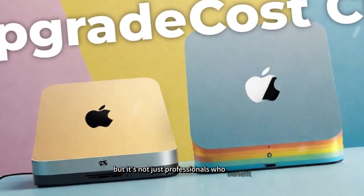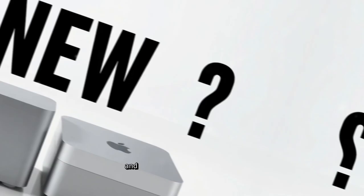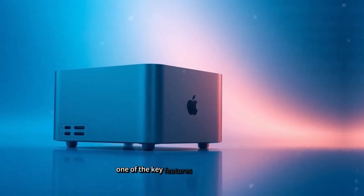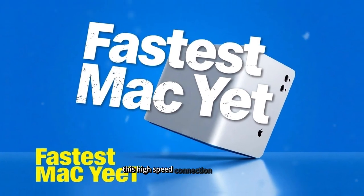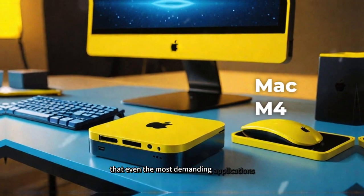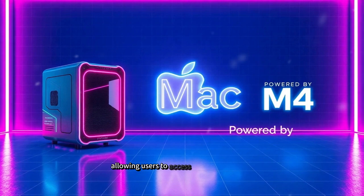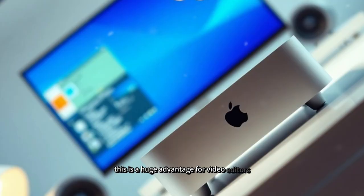It's not just professionals who benefit — everyday users will also experience improved performance when browsing the web, streaming high-definition content, and running multiple applications simultaneously. One of the key features that sets the SAAC Mini M4 Hub apart is its Thunderbolt 4 support, which allows for rapid file transfers, enhanced display capabilities, and expanded device compatibility. For those who work with external storage devices, Thunderbolt 4 provides an incredible speed boost, allowing users to access and transfer large files in a fraction of the time.